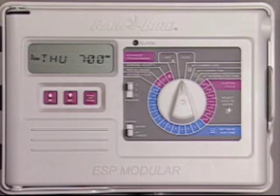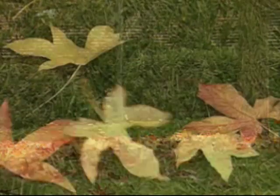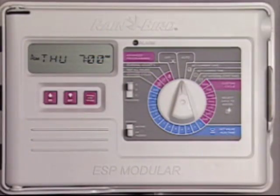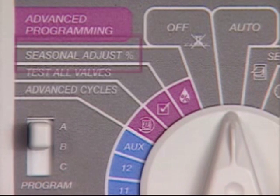One of the most common reasons to adjust a controller's program is a change in season. For instance, as autumn becomes winter, your landscape will require less water. The ESP modular controller simplifies these adjustments with a feature called seasonal adjust.